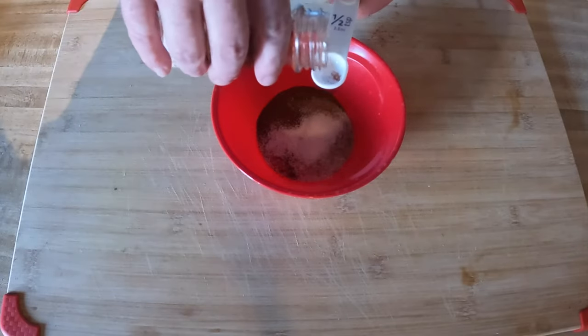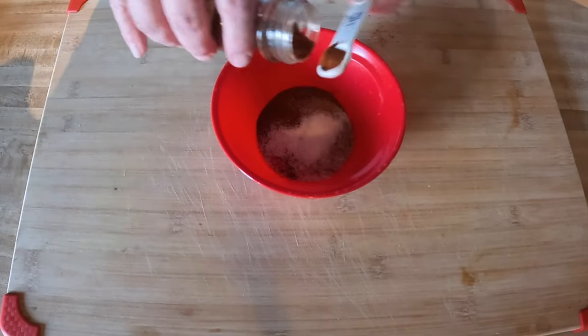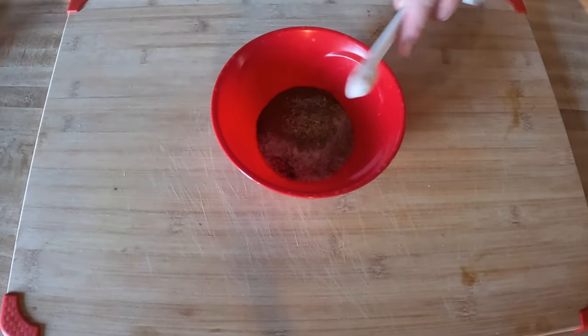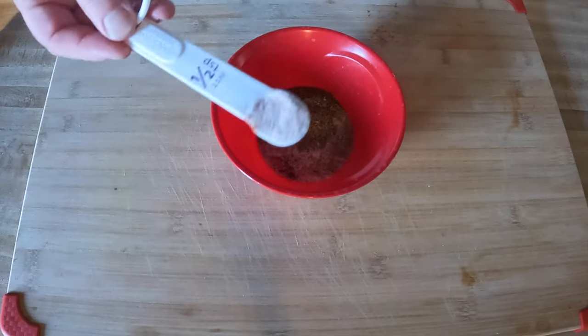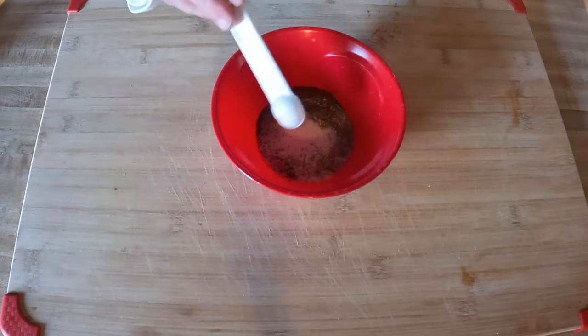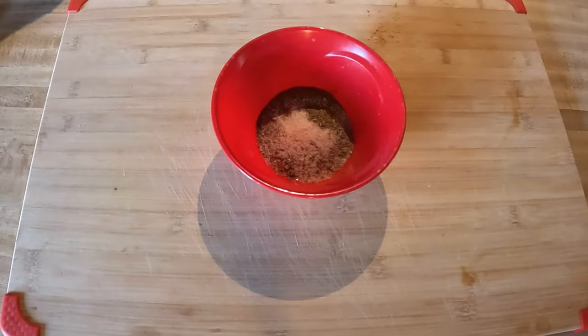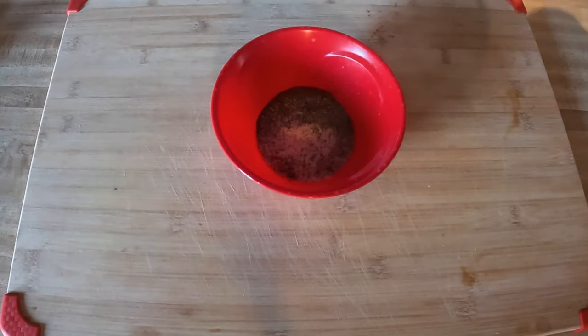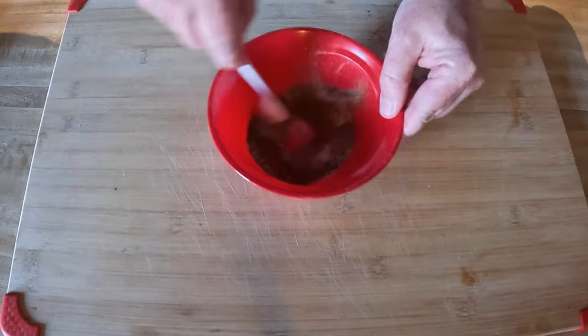A half teaspoon of paprika, half teaspoon of oregano, half teaspoon of salt — I've got a little pink Himalayan salt — and about a fourth teaspoon of pepper. Stir that all up in there.